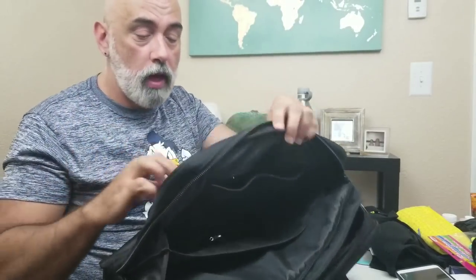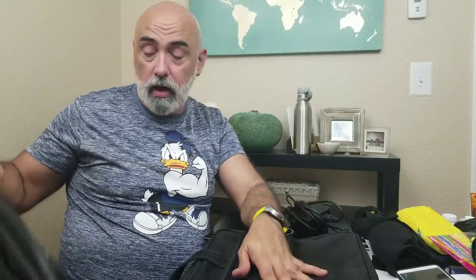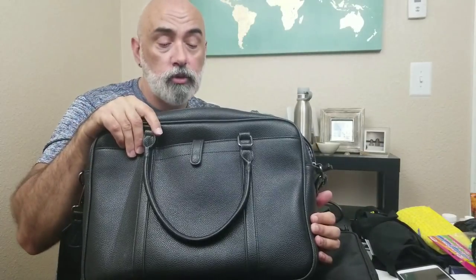It does have a pass-through in the back so I can slip it over the handle of my luggage. I carry two other bags depending on the type of trip I'm going on. For a three-day trip I'm taking pretty much everything I need, plus a couple things that aren't necessary but I like to have on me.